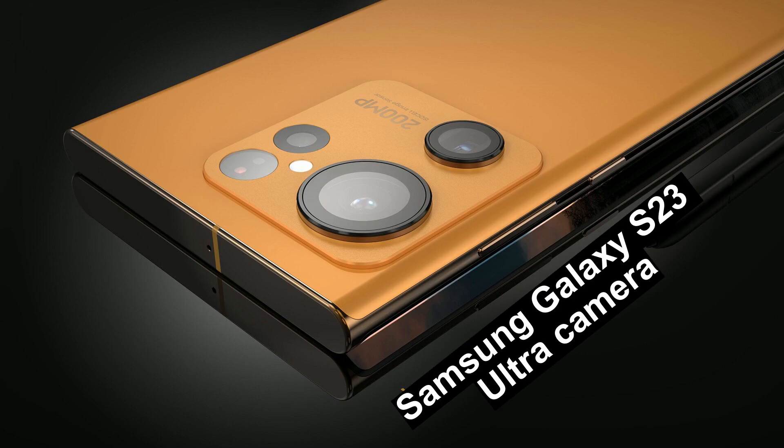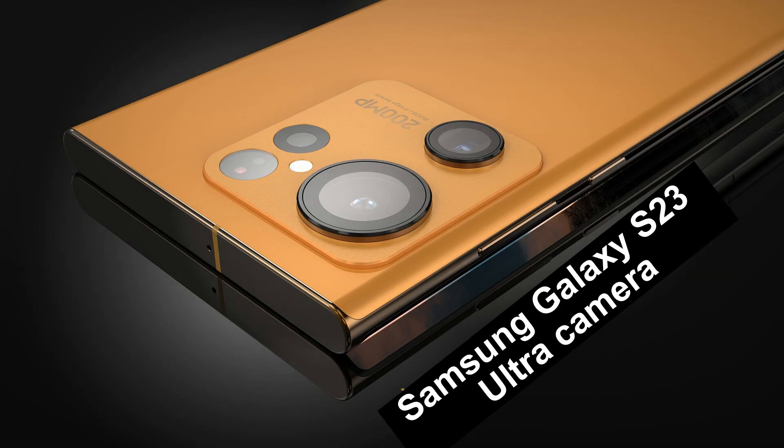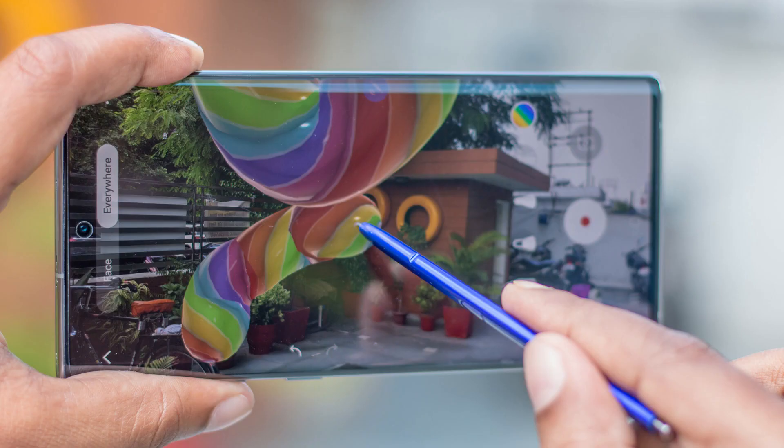The camera on the Samsung Galaxy S22 Ultra has gotten a lot of praise, so it will be hard for Samsung to make a device that does even better next year. From what we know now, it looks like the Galaxy S23 Ultra could be exactly that.